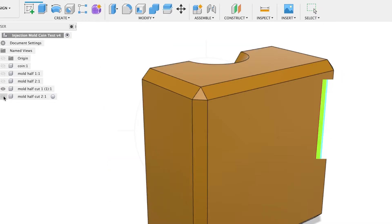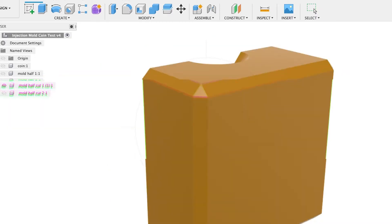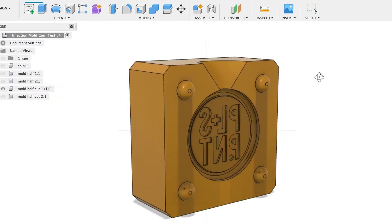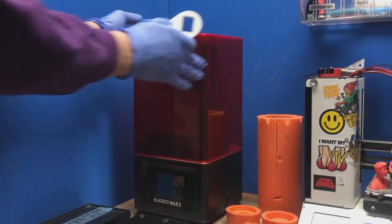I'll start with modeling a simple part in Fusion 360, put some blocks around it, cut away the shape and print the mold parts on my Elegoo Mars resin 3D printer.